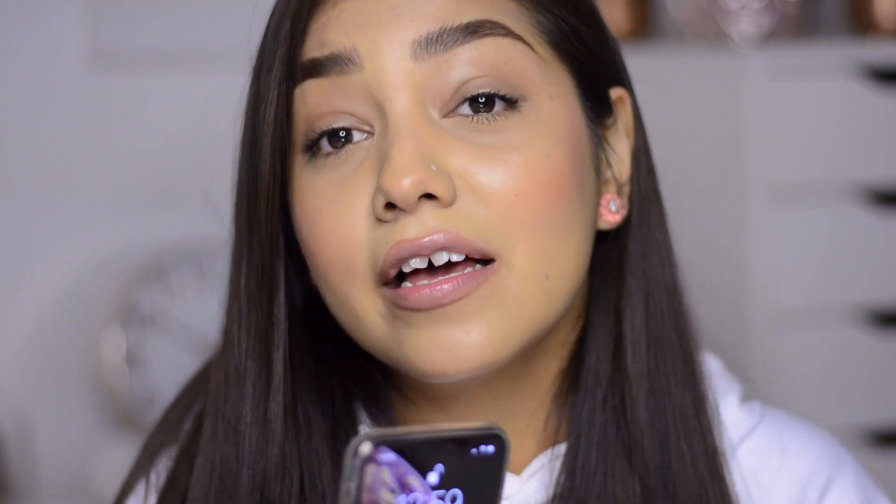It is currently one o'clock, so I'll be back at the end of the day — probably around eight or nine — to see how this makeup wears out.